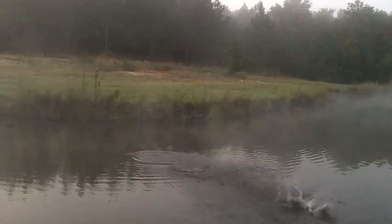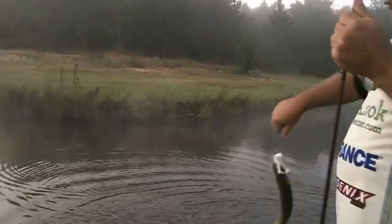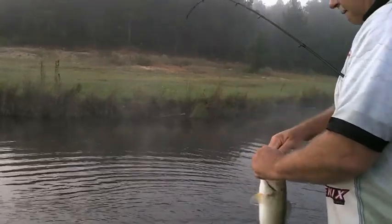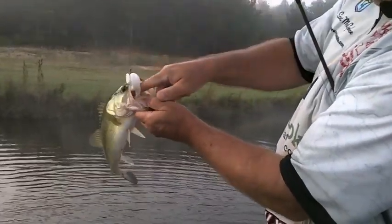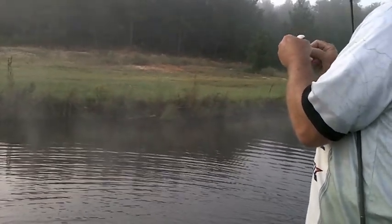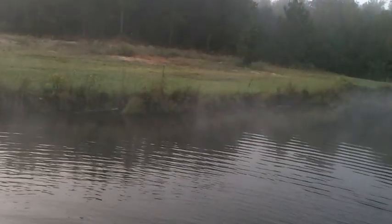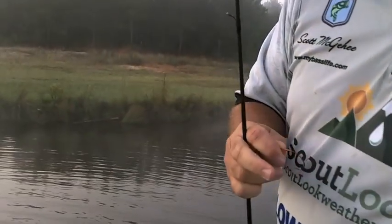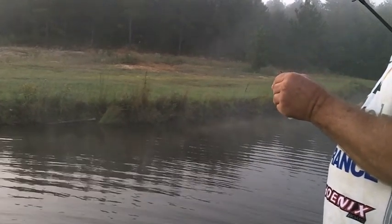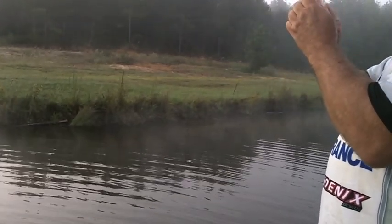You'll notice the slight hesitation there, which allowed him to get it in his mouth and get in the boat. And you can see it's deep in his mouth — that's the result of waiting on the fish before setting the hook.